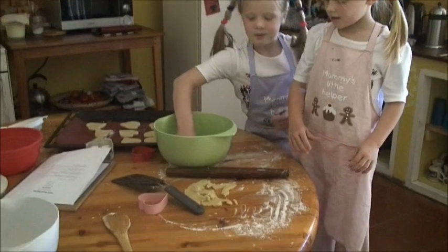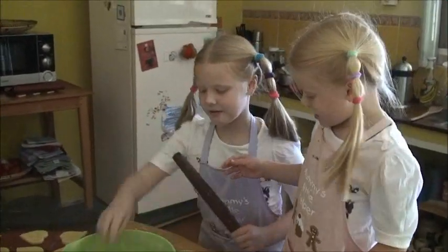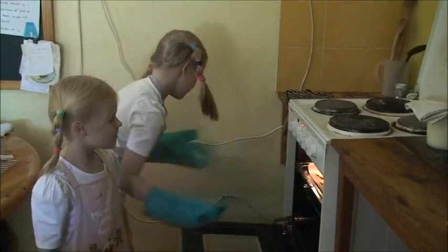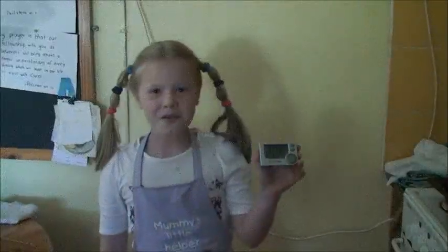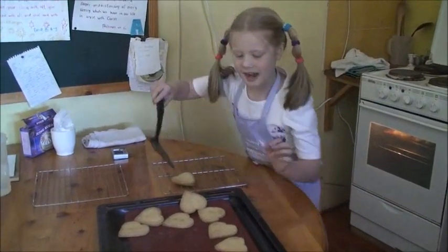When you've finished with the first half, take the second half and do the same again. Put them in the oven and bake them for 30 minutes. Be careful because the oven is hot, hot, hot! Set the timer for 20 minutes. Cool the biscuits on a wire rack.